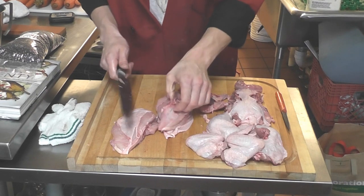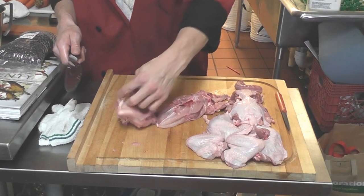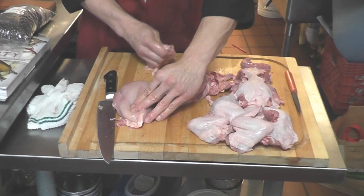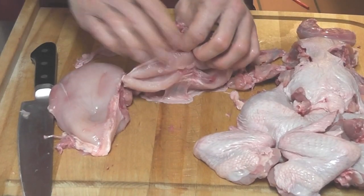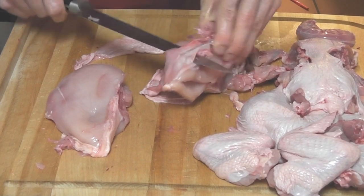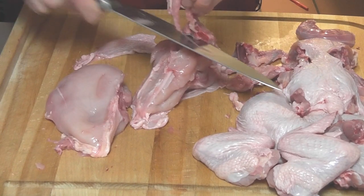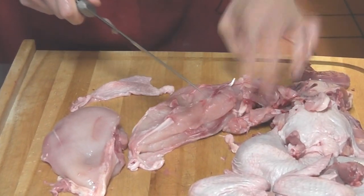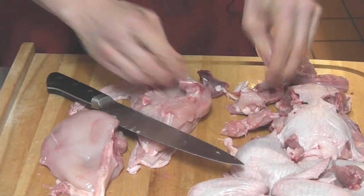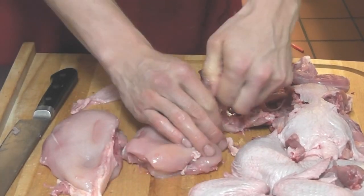If you were to skin that chicken, would you do that after you piece it? I usually do it before but I guess it wouldn't make a difference. Once you have it all cut up you can really get in there and just pull that skin away. You can do that when the chicken is whole as well. And if you want to make it boneless you are just going to slide your knife through there, cut those bones right out — very easy. Then you have the boneless breast, and to remove the skin you can just peel that right back.